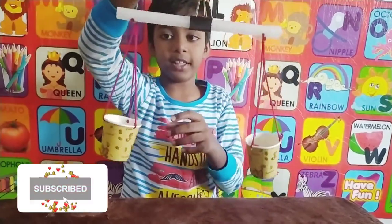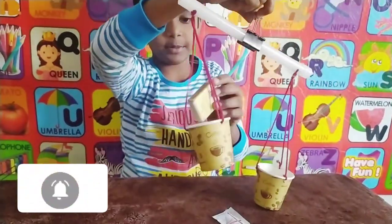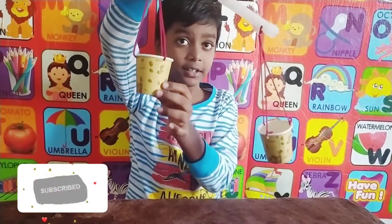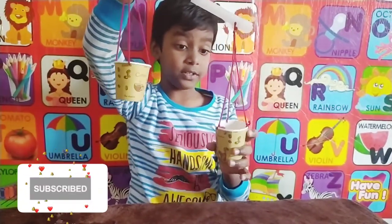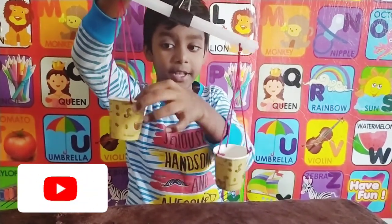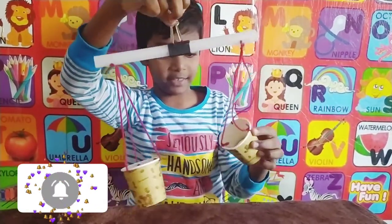I'll pour some of these and show you. Okay — when one side is going up, that means it is light, but the other side is heavy. When a side is going down, it is heavy. So now the matchbox is light and the tape roll is heavy.